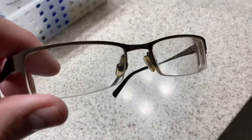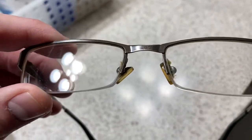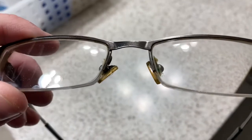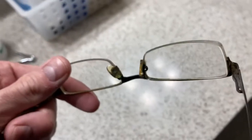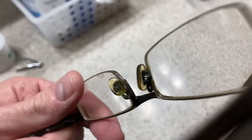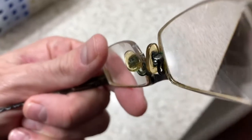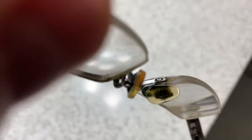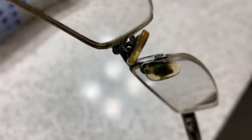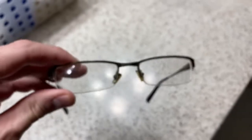Hey there everybody, welcome to my channel. I've got a fun little video here for you today. If you have a pair of eyeglasses and the little eyepieces are quite dirty — can you see all that dirt and grime in there? This is basically years of buildup. I don't wear my glasses full time; I'm a contact wearer, so I kind of neglect these glasses. Over time you can see in between there we've got lots of nasty buildup.